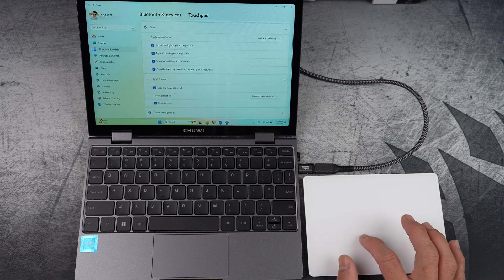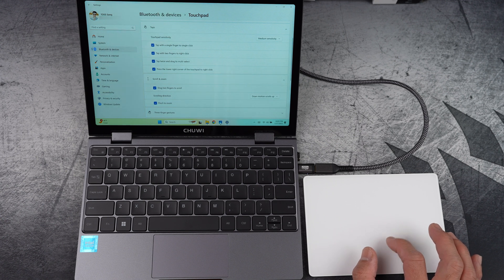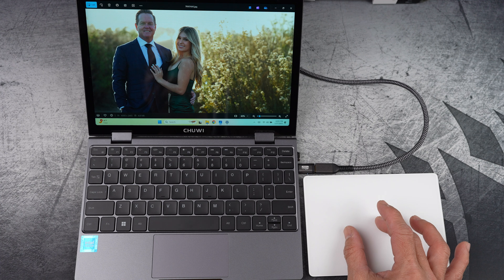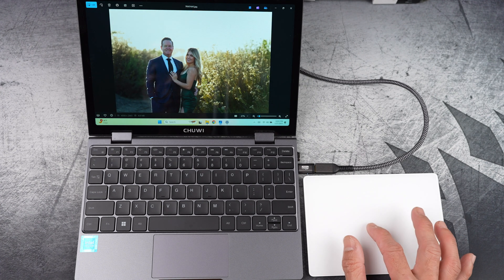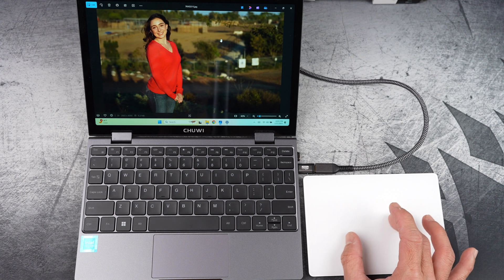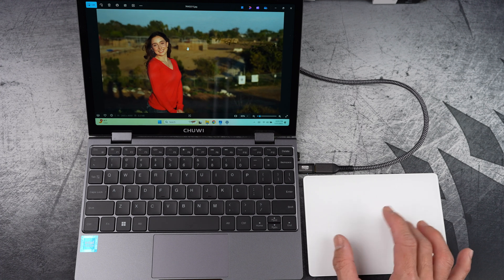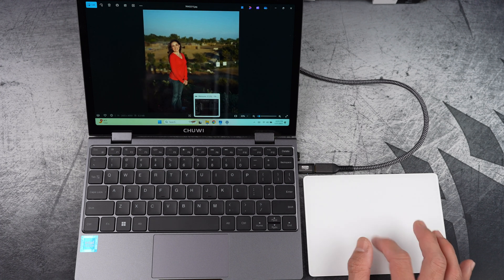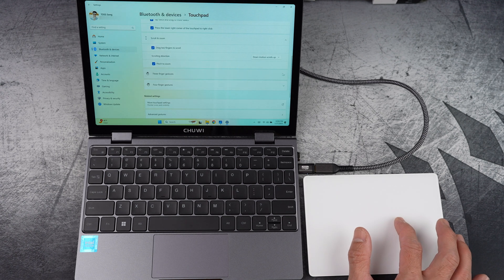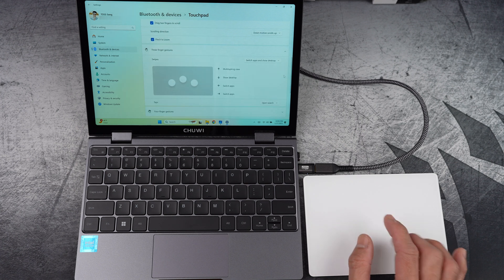Under Scroll and Zoom, I want to try pinch to zoom and see how it works. I have a couple of family portrait photos that I took — let's check them out. Zooming in and out with the Apple Magic Trackpad on this Windows 11 PC seems to work just fine. There's more, like three-finger gestures and even four-finger gestures — you can always try them out.